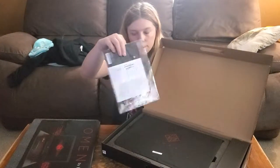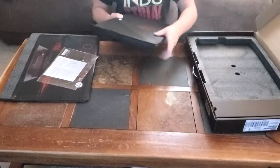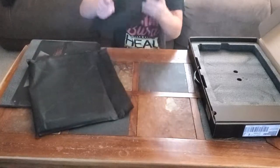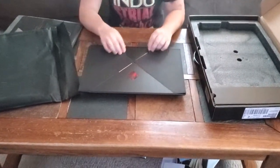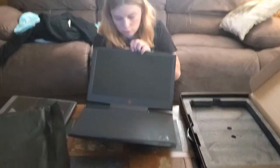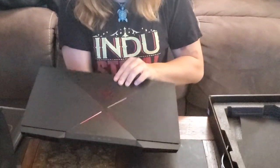I pull out the actual laptop here — it's got this nice cover on it that says 'Omen.' It pops out and here is the laptop. This thing is a beast. Let's go ahead and open it and take this cover off — and here is the inside of the laptop itself with these radiators. Pretty cool.